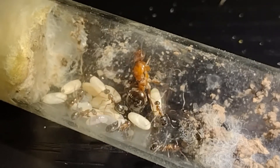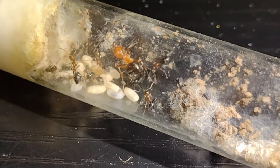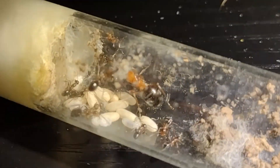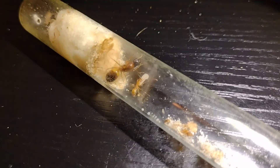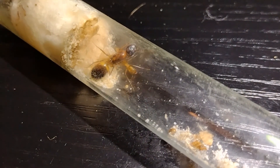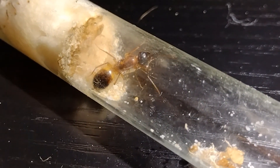Here is a Formica parapilosa colony, a small but very pretty Formica species. I caught this queen under a rock right before she got her first workers in August of this year, and now her colony is doing very well. Here is a small Camponotus vafer colony, which is an oddly large Festinatus group Camponotus. She only has one worker, but still seems to be doing very well.